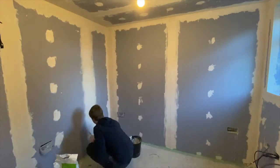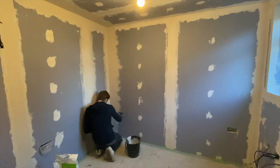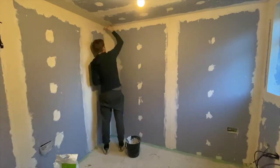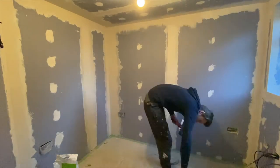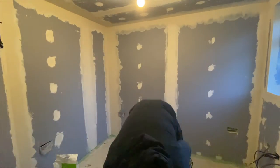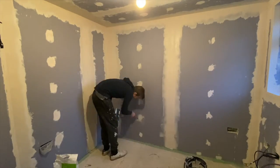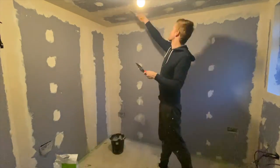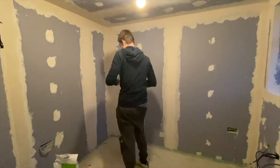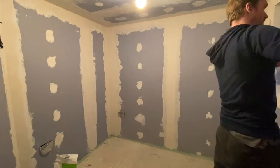Coming back to the tape, there are a few options. For this type of job the best option is paper tape, which is supposedly less likely to crack over time. It also has a crease down the middle, which makes it easy to fold in half for internal corners. For external corners, such as around the window, I also use a paper tape but it's different — this one has a thin strip of metal along the inside, which provides strength to the external corners that are exposed. All links to the tools and materials I've used are in the description.